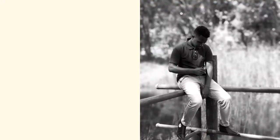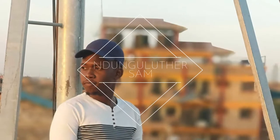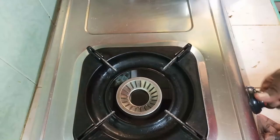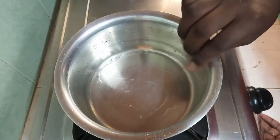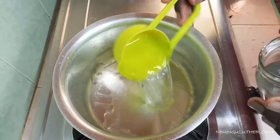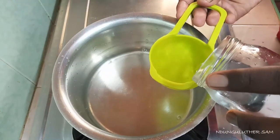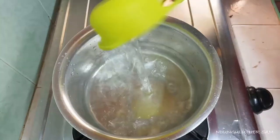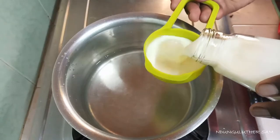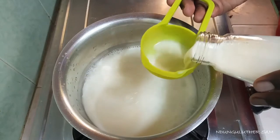I'll start by measuring two portions of water, then I'm also going to measure two portions of milk. I probably feel that this is the best recipe.